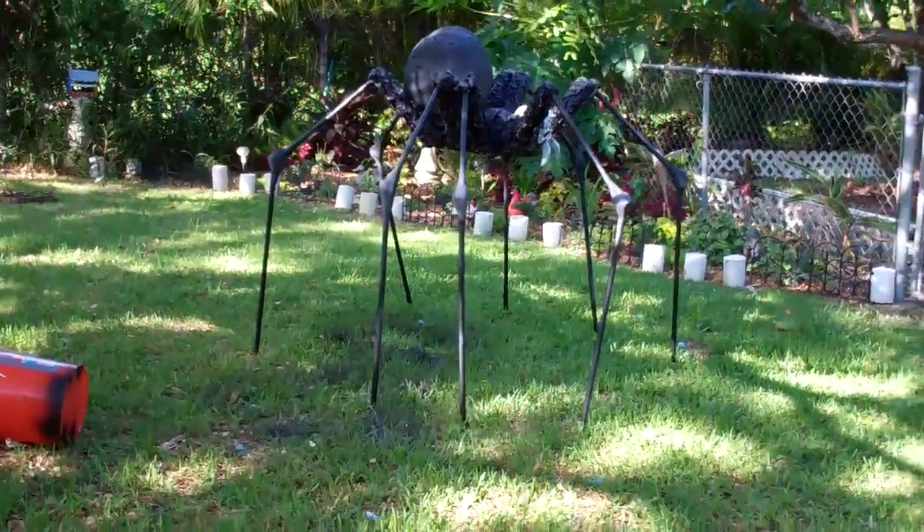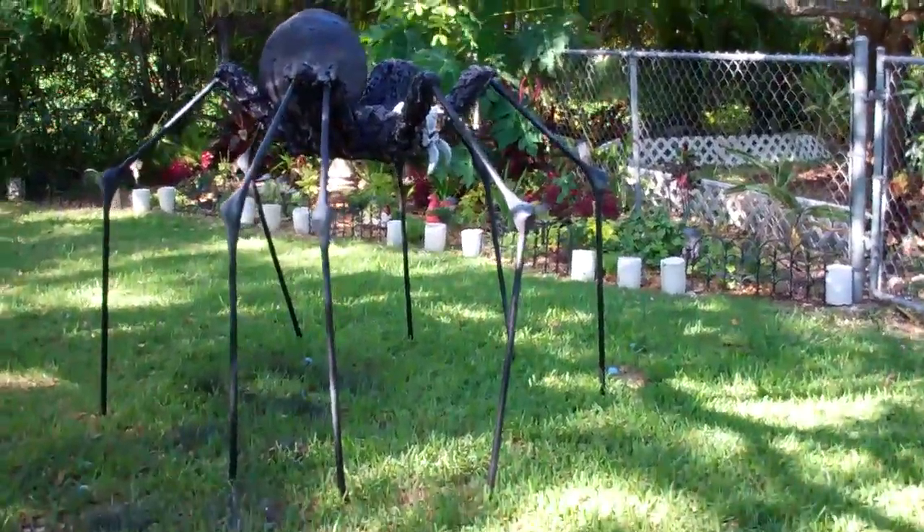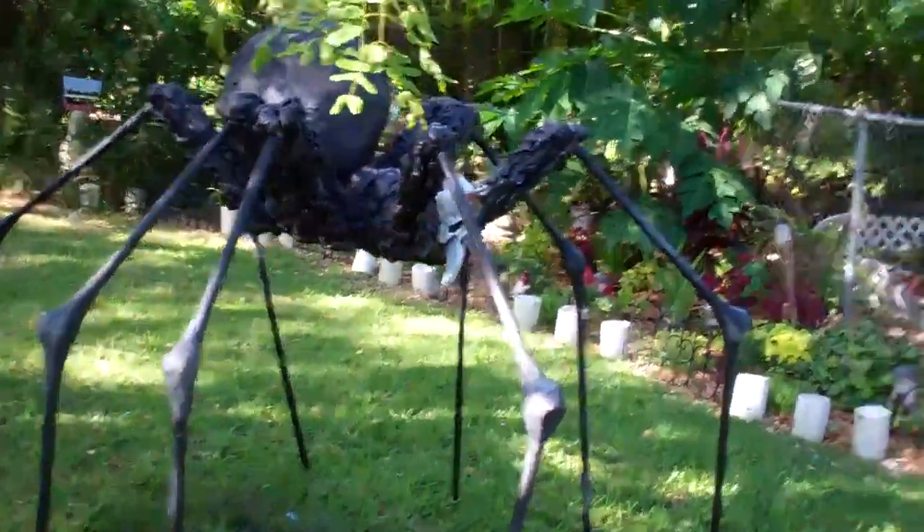Hello YouTube. It's Ember Pup, aka Dawn. I'm just giving you a video post of what I finished today. I finished the Devil's Biter. I think he came out pretty cool looking.